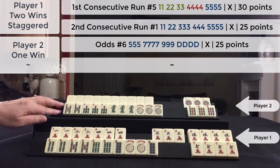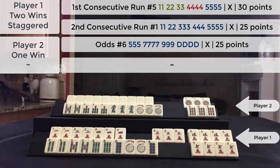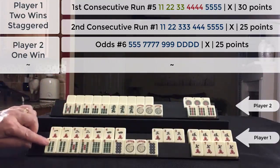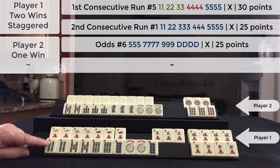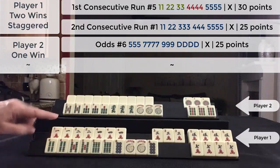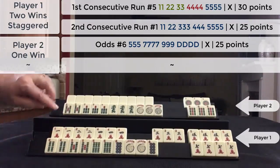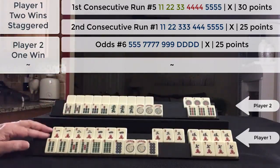This player has a 25-point hand, so they would be credited 25 points. This hand was declared first, so that is going to be the value of the hand, which is 30 points. This hand was declared last — it is pure, no jokers, so it is double value. This is a 25-point hand, but double value makes it a 50-point hand.